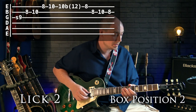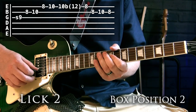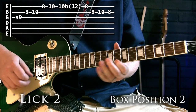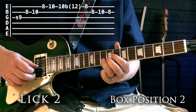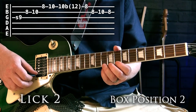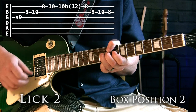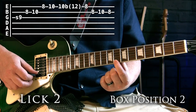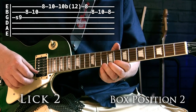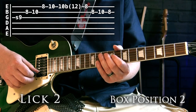Lick two comes from box position two. The main thing to watch is when we bend up on the 10th fret of the top E string — we bend up so it becomes an E. Then we hit the 8th fret on the top E; we're not coming all the way back down, just going straight to that 8th fret. Other than that, it's fairly straightforward.